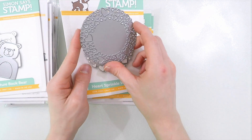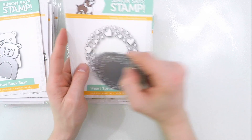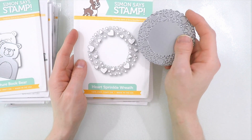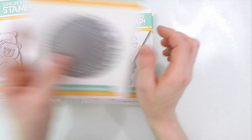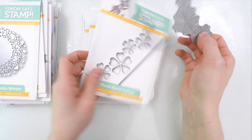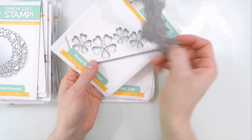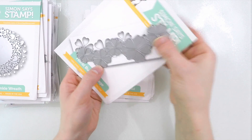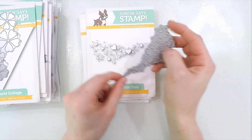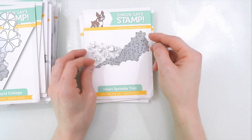We had the floral sparkle wreath die set that was released recently, and they were really popular, so we brought out the Heart Sprinkle Wreath. This is the same concept as the ones released previously, but this one's in the shape of hearts, and they're really pretty. I like that they're in a nice circle arrangement, perfect to kind of frame a sentiment. Floral Burst Collage is a great border die — it cuts out floral images along a border strip, so you could cut this out and create a really neat shaker card with some really pretty sequins floating behind. In that same line, we have the Heart Sprinkle Trail. I think this would look cool if you had a sentiment and then had the trail of hearts following behind it.